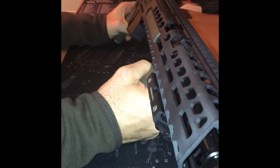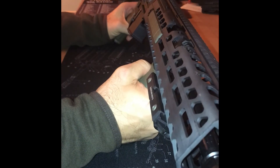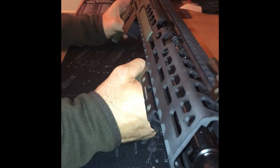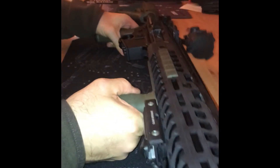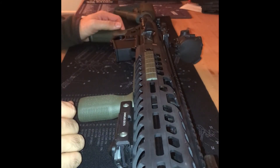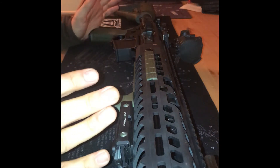If you have any comments or questions, leave them below. Thank you for watching — this is the Sig Sauer upper receiver completed rifle build.